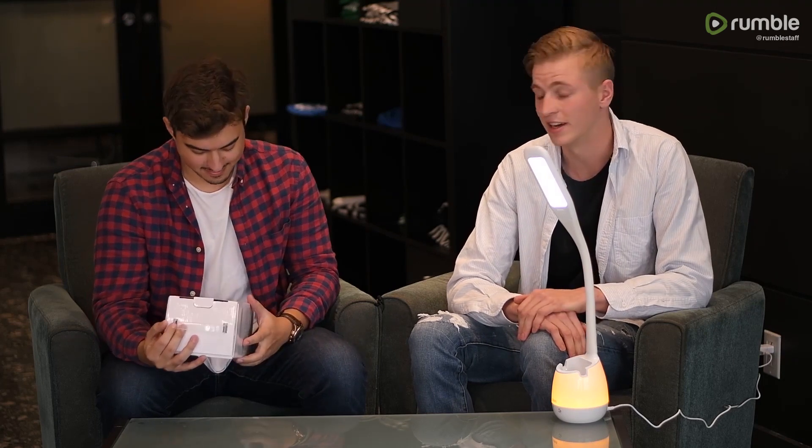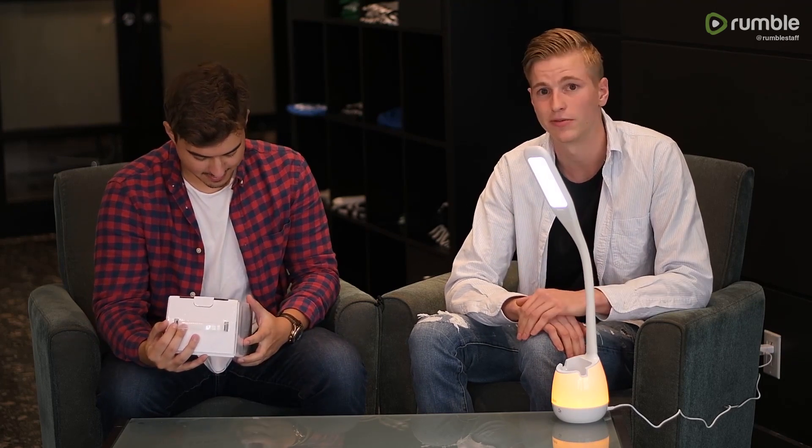Especially the fact that it's battery powered — I've never seen a lamp that actually does that. That would be very handy if you want to move around the room; you're not stuck to where the outlet is.